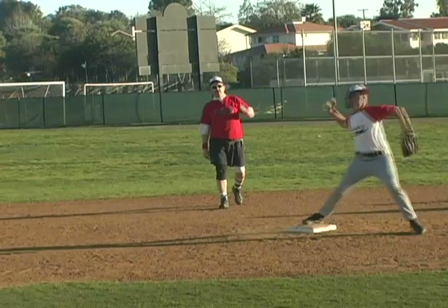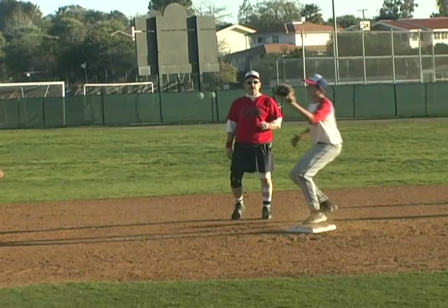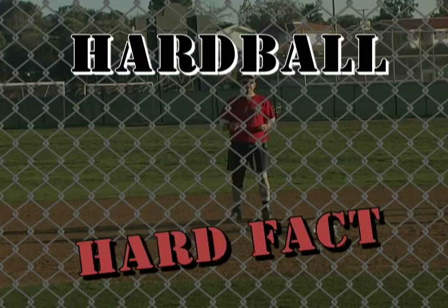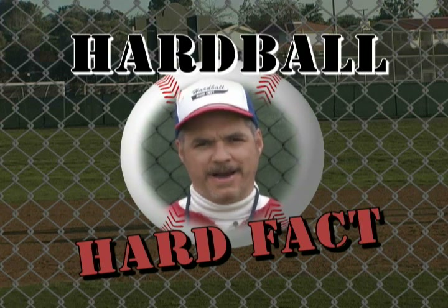In today's modern game, the hits come fast and hard. I'm going to show you a defensive fielding technique that will keep you in front of the ball and ahead of the game. Hardball hard fact: more baseballs will be hit this year than all babies being born, combined.